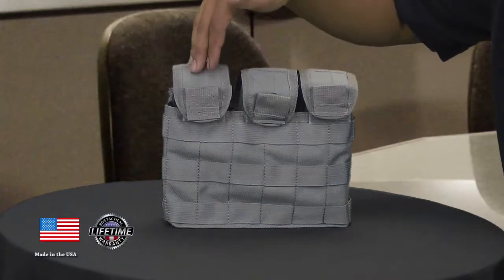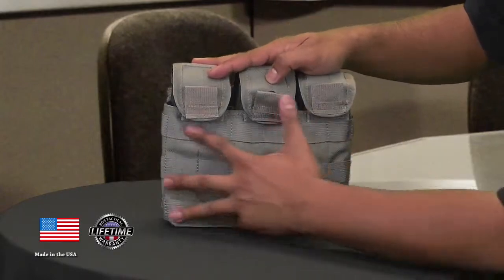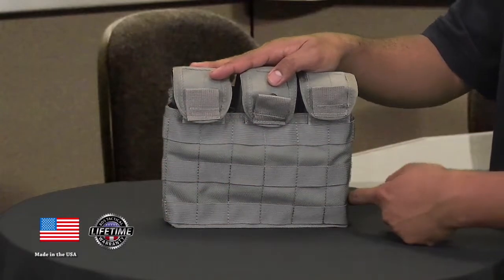First off, it's like a 3 mag pouch and it has 3 divided sections getting up to 2 mags each. And on the front, we have 3x6 rows of PALS webbing. On the sides, it's 3x1 on the right and the left.